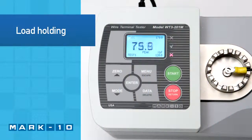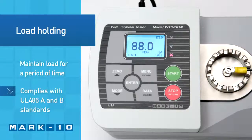An available load holding function can maintain a specified force for a specified time period to accommodate standards such as UL486A and B.